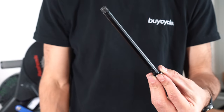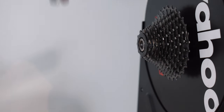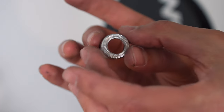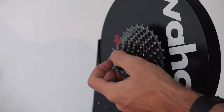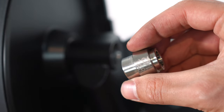If your bike has a through axle, unscrew the quick release and remove the adapters. Then get out the adapters for the through axle. Insert the smaller piece on the side of the cassette with the rough side facing outward and the larger adapter on the other side.